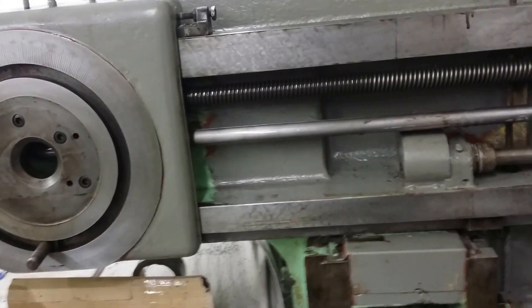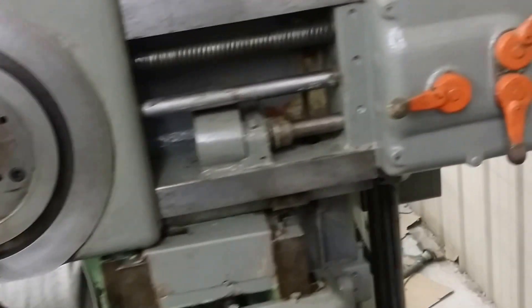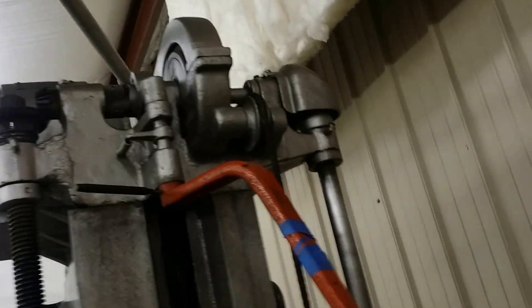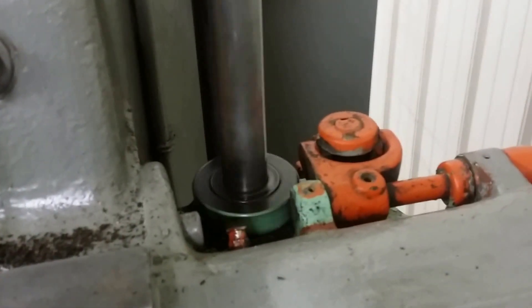Sounds pretty good. What's moving it is the motor up on the very top. It goes through, down into the gearbox. It switches the gears for all of this stuff.